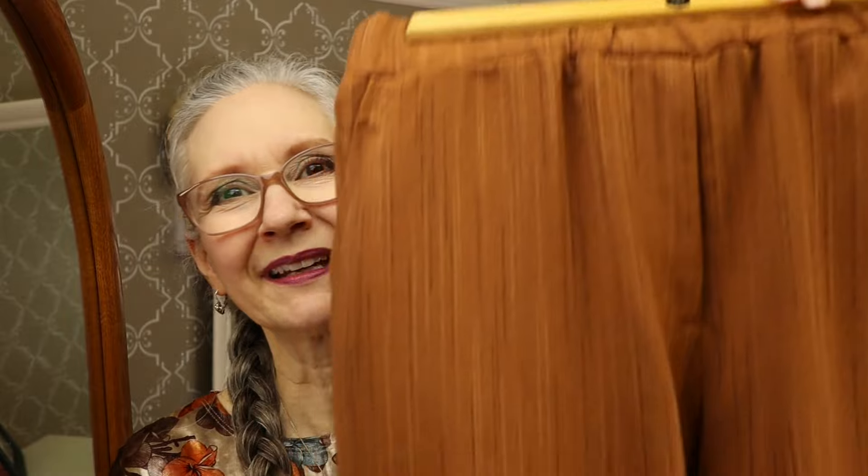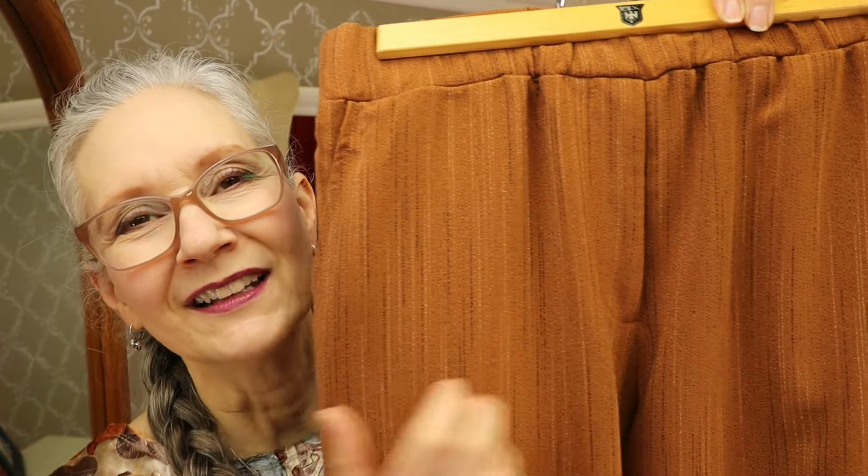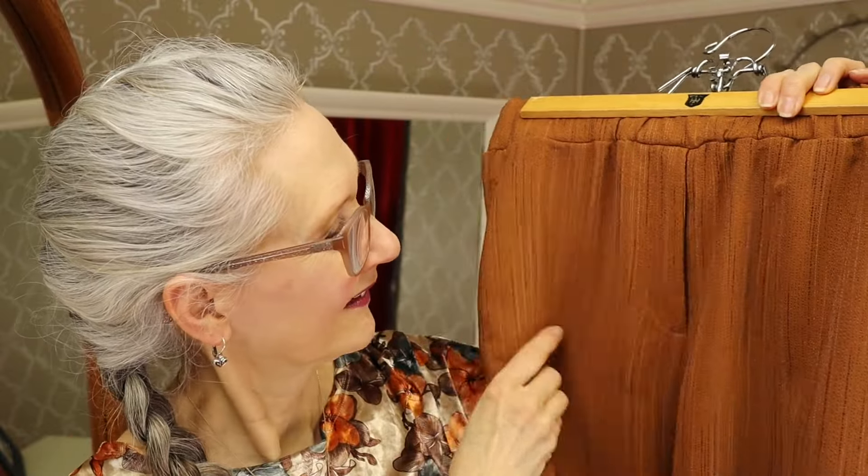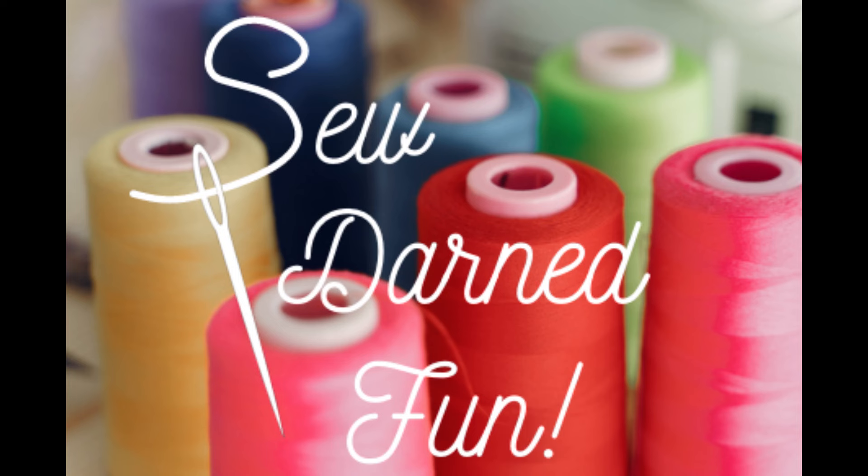I just love the way it looks on this pair of pants. It looks like there's a zipper there, but there's not. I hope you enjoyed today's episode of Sew Darn Fun. Don't forget to like and subscribe, and hit that notification bell because I might come out with a video you'd be particularly interested in. Keep on sewing — see you next time!